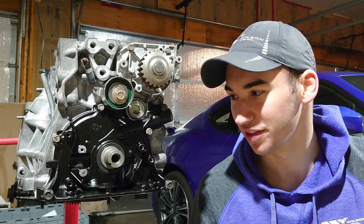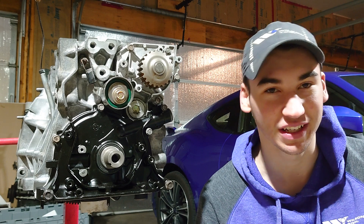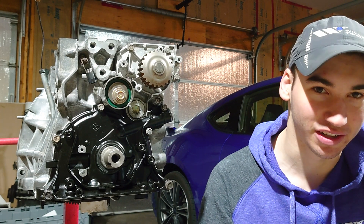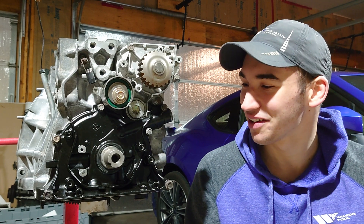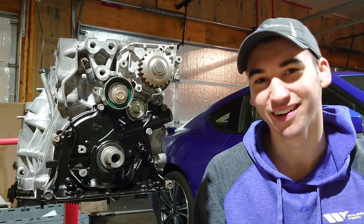Now that you've got everything torqued down, you're not supposed to run any oil through this or run the motor for 15 to 16 hours — that's how long this stuff takes to set up. But there you go, there's the install for you. As you can see it's pretty straightforward and pretty fast. Hope you enjoyed the video — if it helped you out don't forget to like, comment, subscribe, all that good stuff, and we'll see you next Friday, or maybe Tuesday.